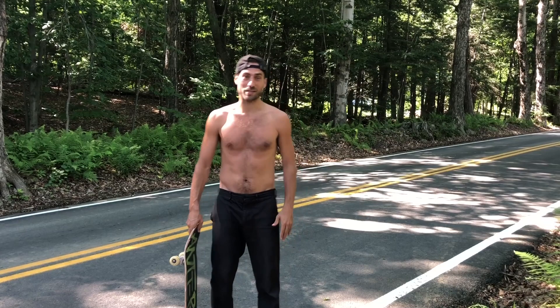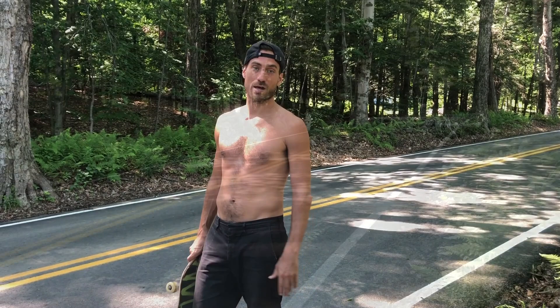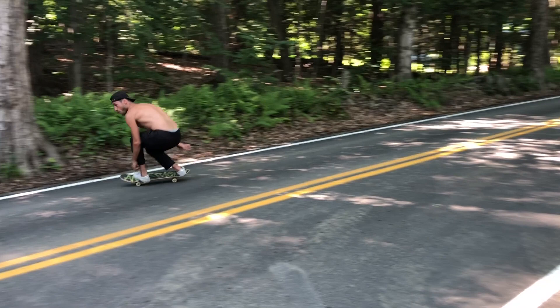After you get comfortable with frontside, you might want to start trying backside power slides, but they're a whole lot harder than frontside. Backside power slides took me years to get, but it's basically the same technique except turning your body the other direction.